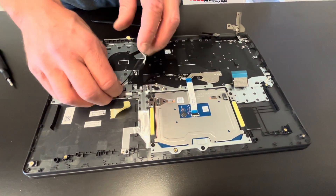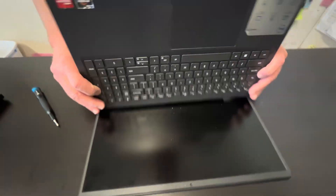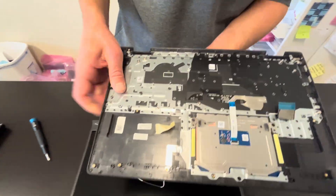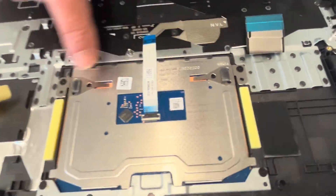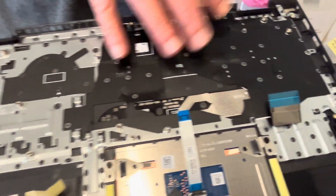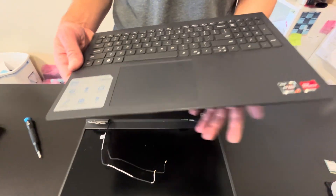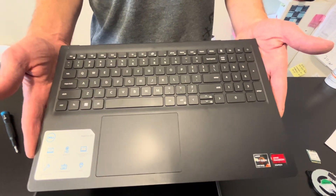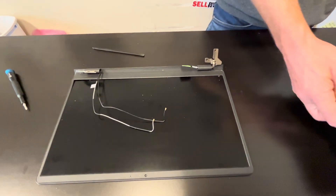Now we are pulling out our palm rest and keyboard assembly. The touchpad can be replaced by taking out these screws. The keyboard is riveted to the palm rest, so you cannot replace it separately — you have to buy the whole part. It's usually sold in one piece. If you are looking for parts, check gotlaptopparts.com.